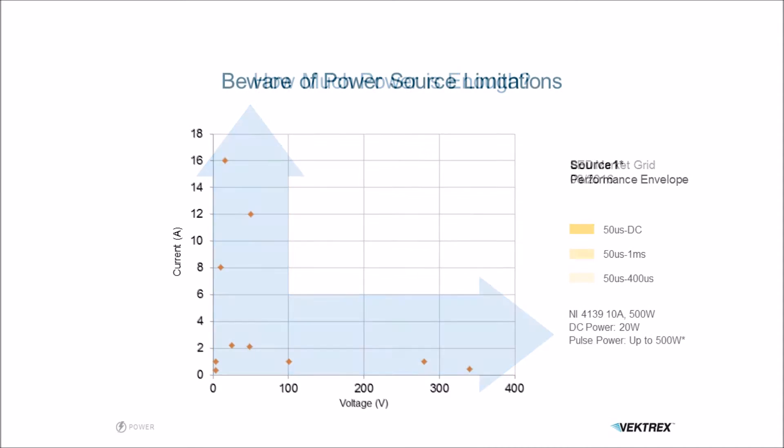We can take a common performance current source and overlay it onto this grid to see how it lands. You can see it's in the lower left corner and the shading shows its performance area. Dark shows DC and the lighter shades show pulsed areas. The DC area only covers a small portion of the grid. In fact, this source, though it advertises 500 watts, can only deliver 20 watts of DC. Beyond that it has to go to pulsing, and the pulses are fairly short — only 1 millisecond for the longest pulse.